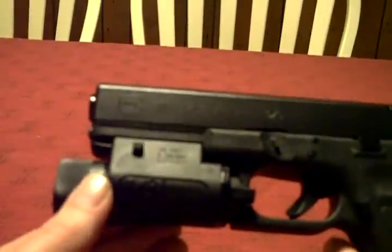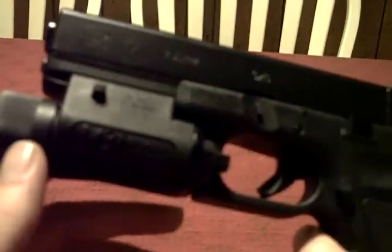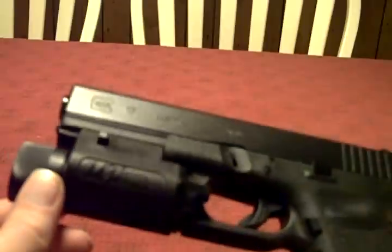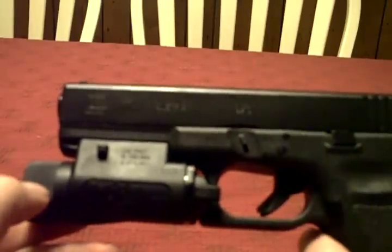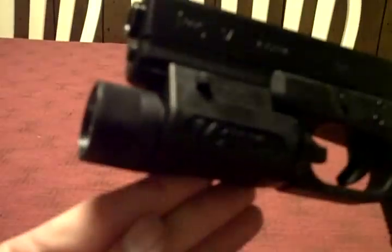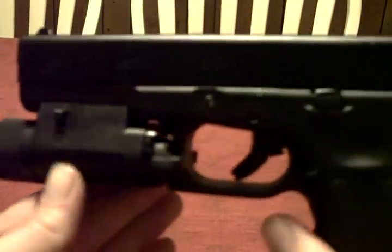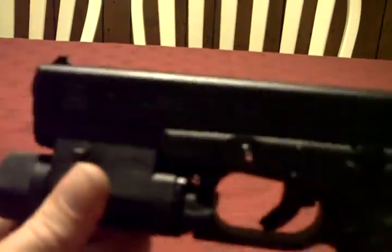That's about all I really have on it right now. I haven't actually shot the gun with the light on it yet, but I've heard nothing but good things about it. I can't tell you from my own personal experience, but it feels pretty rugged and tough. After I shoot the Glock with that light on there, I can tell you how it holds up. As of right now, first impressions — I really like it.